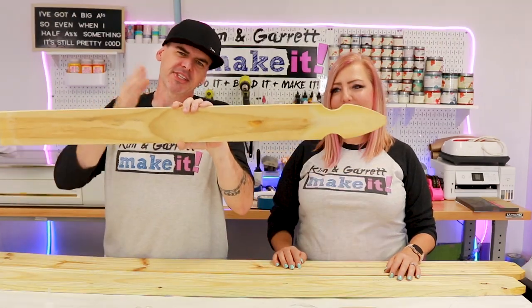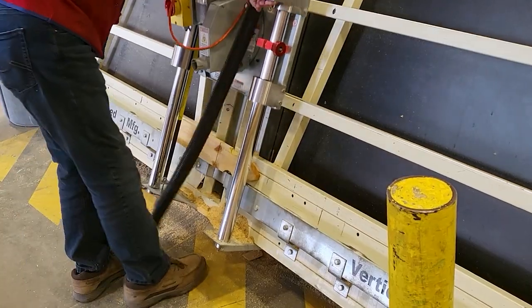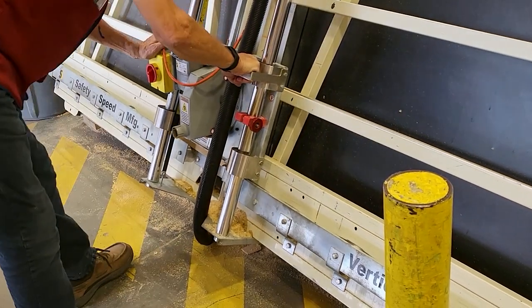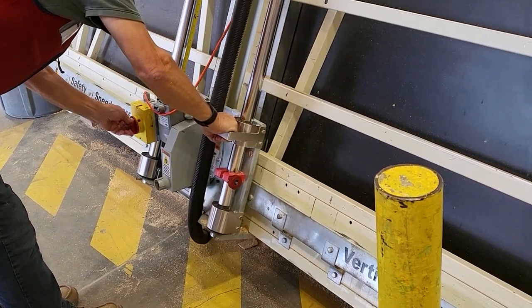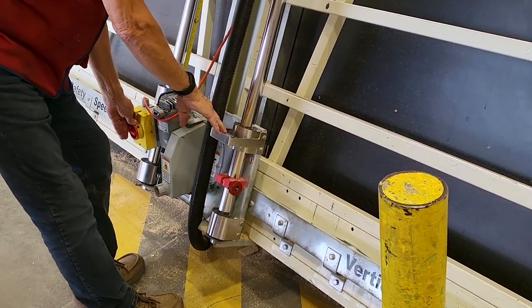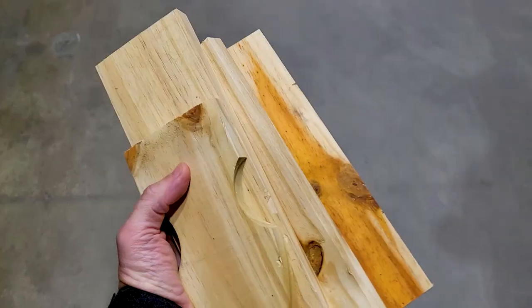Step two: we're going to make all of our cuts. We're going to cut this gothic picket into three 11-inch pieces. You can cut your gothic picket right at the home improvement store — take it over to the trim section and use the handsaw. Or you can do it like this employee here who was very insistent he does it all the time on the panel saw. So we let him do it and it worked — they cut it for us.